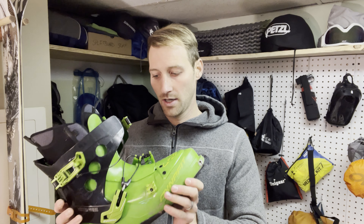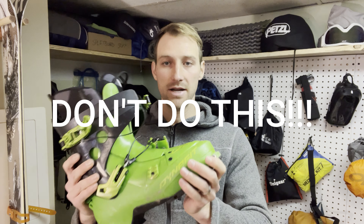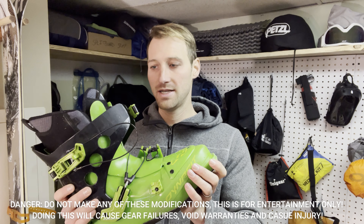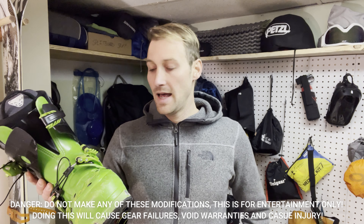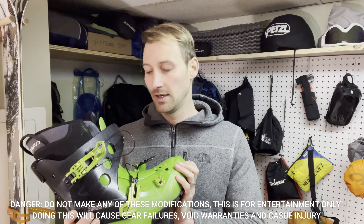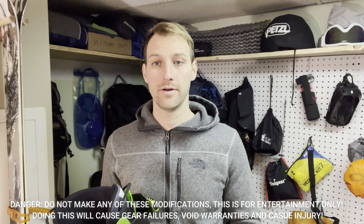We're trying to use this on a snowboard, so obviously that rigidity is not going to work for us. Before I get into this, I should say I would not recommend modifying any type of ski boot. Don't do it — it's a bad idea. It'll void your warranty, it obviously destroys the structural integrity, and you're cutting into a $400, $500, $800 boot. Probably not a good idea. So yeah, don't do it.